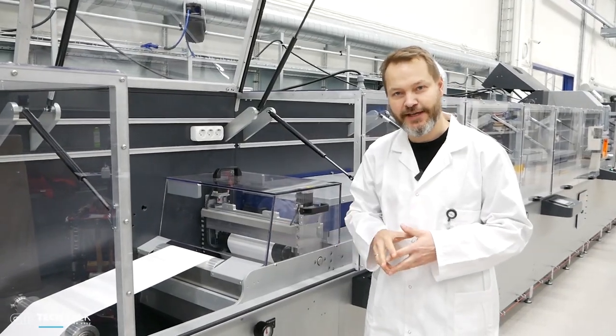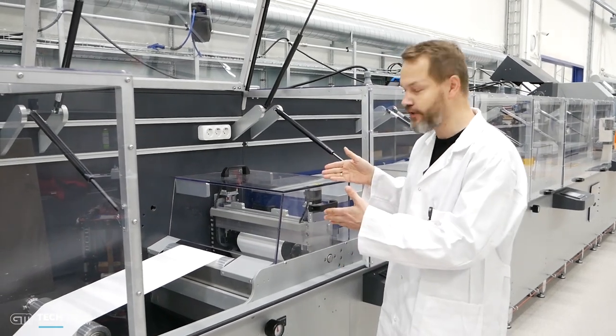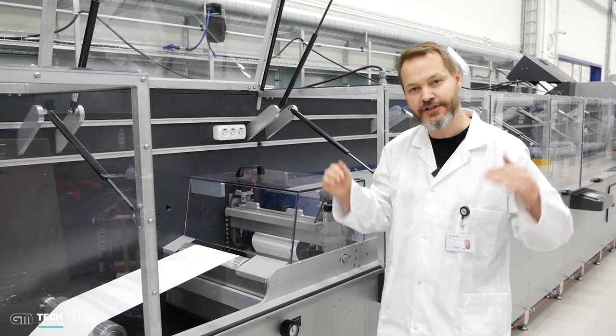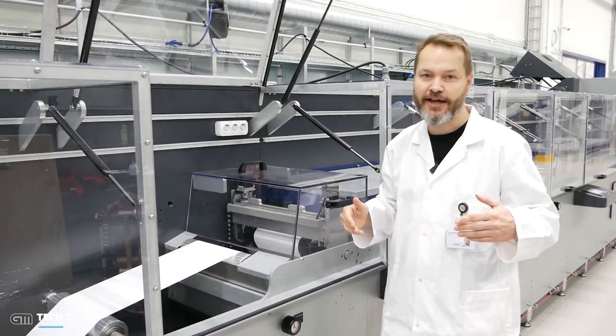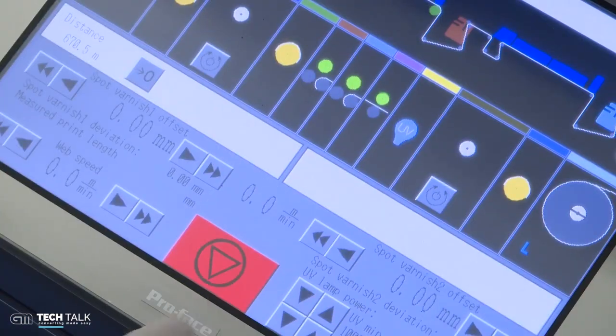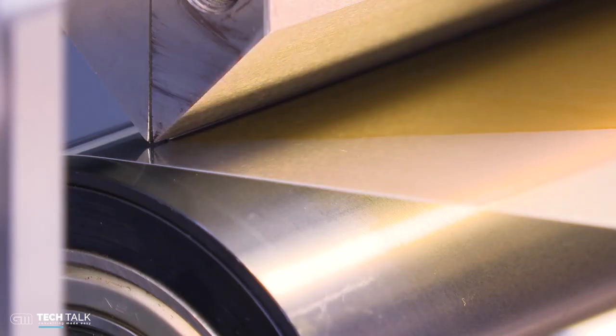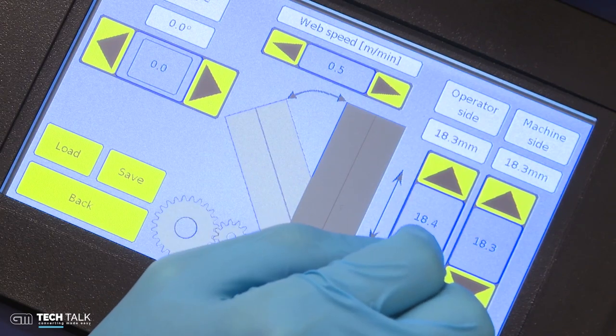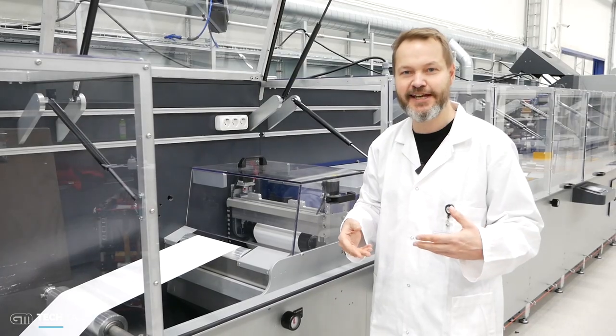Here we are at one of the coating bays. In a coating bay we can install a slot die head, as here. The head is fully automated so you can control the height of the head, the skew, and also the angle. You can recall settings, so you get that very important reproducibility — when you run one trial, the next trial will be exactly the same.